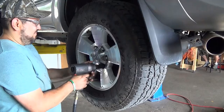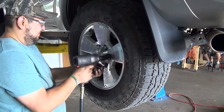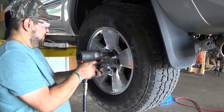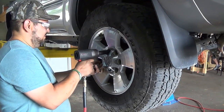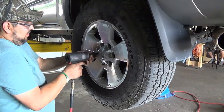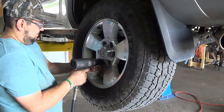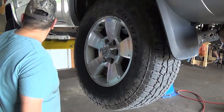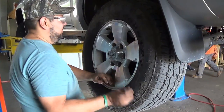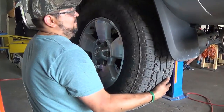Two minutes later we've got the rear wheels coming off. The front — both sides, tire off, install — should take about 45 minutes. That's why we spent about five hours on it today, guys. We got here at 10 and it's now 3 o'clock — we're just starting on the back.